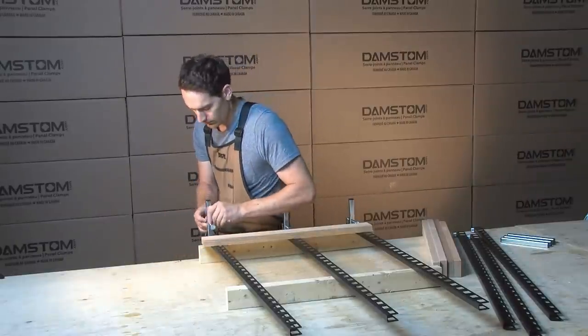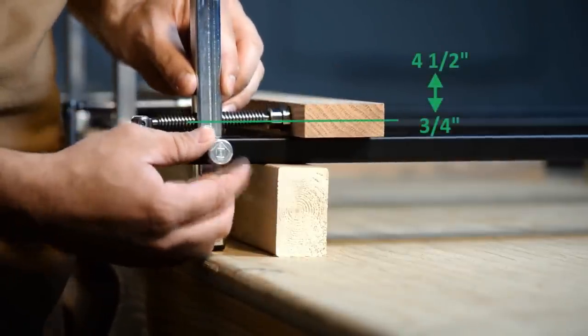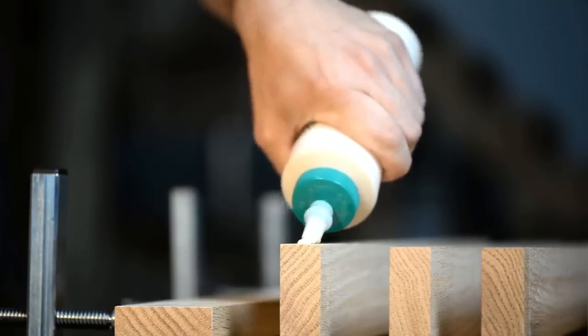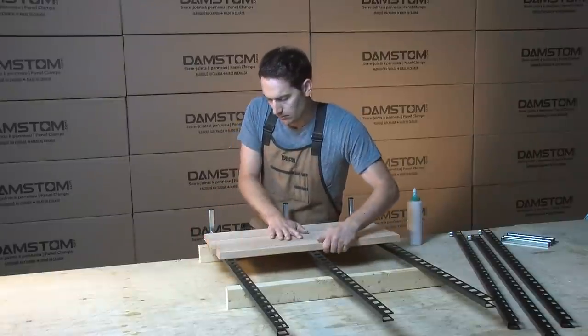Then adjust the height of the clamp so it's centered in the thickness of the panel. The Damstem clamp is designed to work with thicknesses from 3/4 of an inch up to 4 and a half inches. Layer wood pieces so you can apply glue on their edges, then put the pieces in place for the last step: clamping.